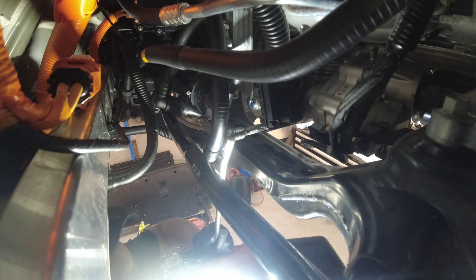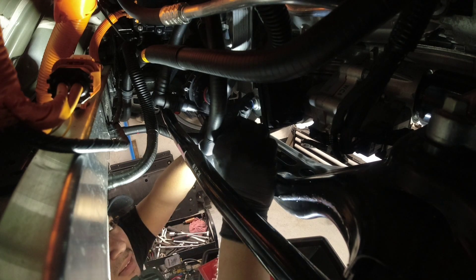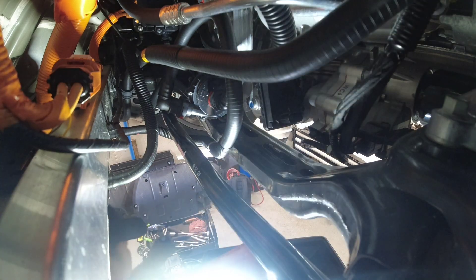I'm just using a 3/8 again with a short extension and the long 12mm socket - just loosen them. Be careful when removing this guy; there's a gasket on it.